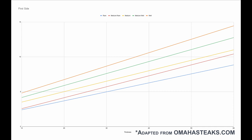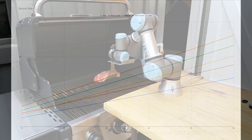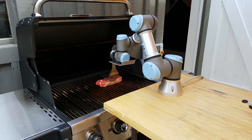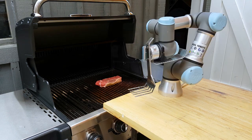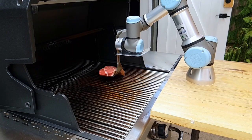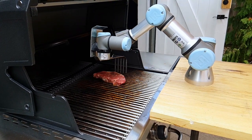Once you know exactly how thick the steak is, you can calculate how long you need to cook on each side to get that specific cook that someone requested. The thickness of every single steak is different, so making sure you get an accurate thickness measurement will go a long way to having super consistent steaks. Halfway through each side, the robot will pick up the steak and turn it 90 degrees and put it back down, and that will give you the really nice grid pattern.